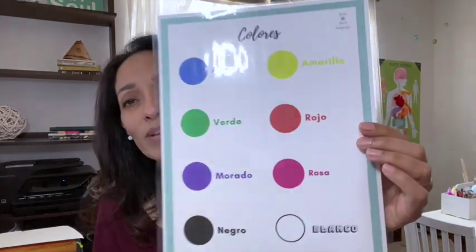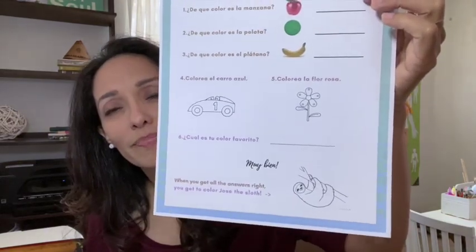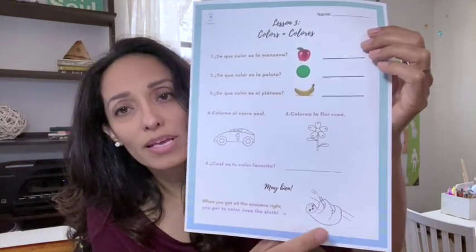For lesson three, the lesson is about colors. You get a printout with all the colors in Spanish that you can print out and laminate. The worksheet has them write out the colors, identify the colors, follow instructions in Spanish, and color appropriately. At the end they're asked in Spanish for their favorite color. There's also lyrics to another song they can play along with.